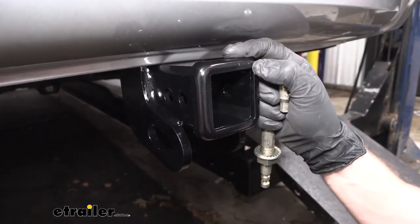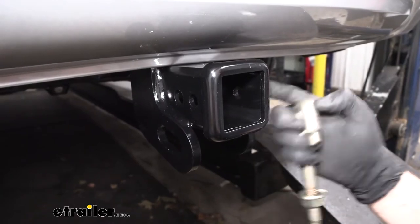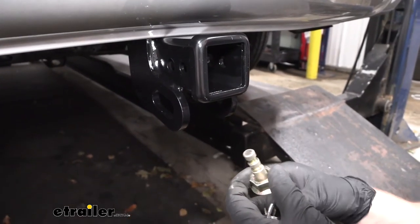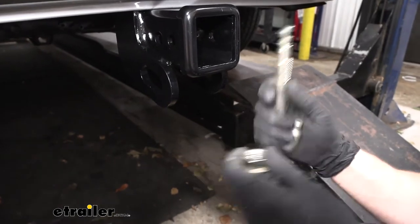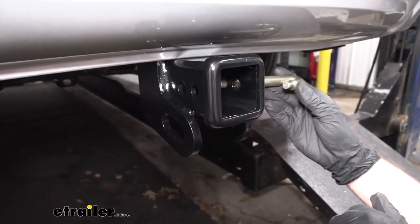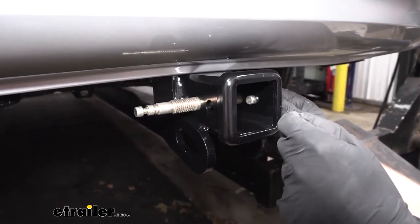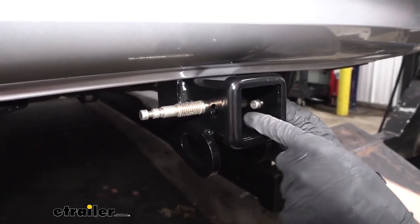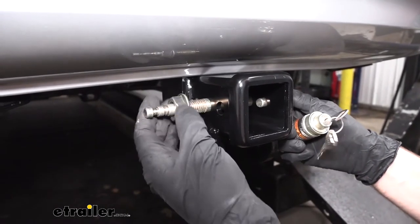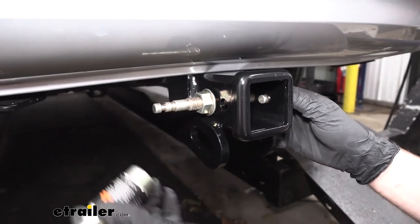Another unique feature particular to this Draw-Tite hitch is that it has not only the ability to accept a standard 5/8-inch hitch pin, but also the ability to accept a J-Pin stabilization device, sold separately at eTrailer.com. This J-Pin device helps with hitch rattle and accessories moving around. We insert it through the main hitch pin hole, and the J-Pin portion goes into a secondary hole, applying pressure to pin the ball mount against the inside of the receiver tube opening to stop the rattle. We then secure a flange nut on the other side, and the device also has a locking knob for security.